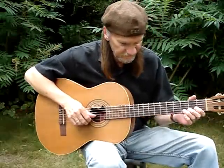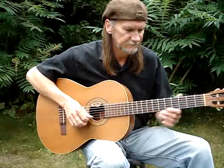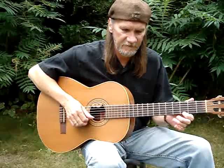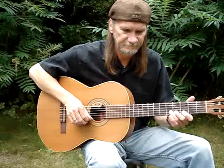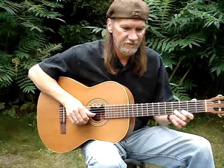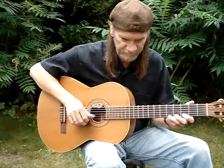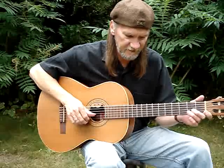It's the 2nd string, 3rd fret, slide it up to the 5th, then the 1st string open, then the 1st string 3rd fret. So we've got 2nd string, 4th fret, 1st string, 5th fret, to the 3rd.